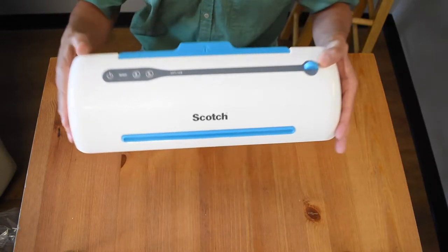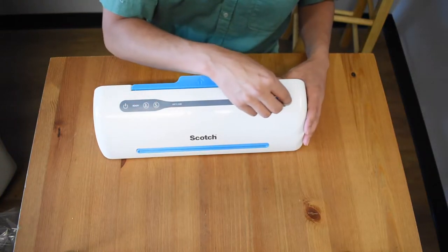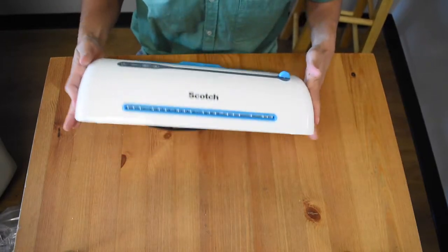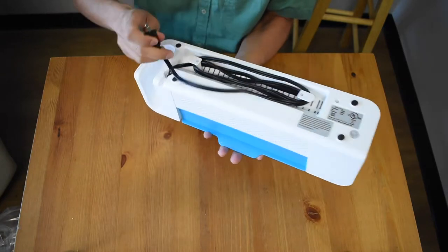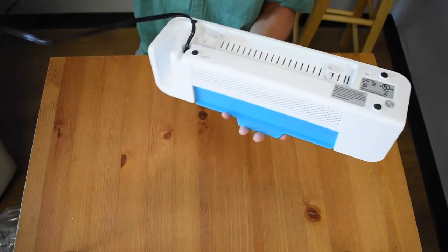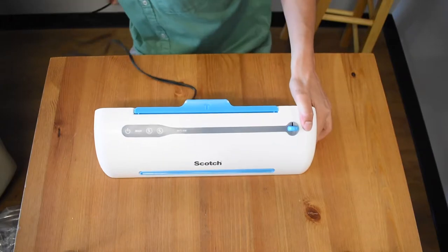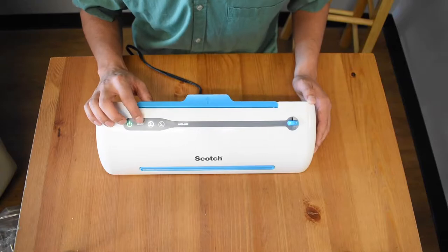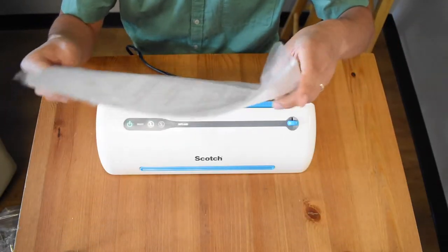It has an anti-jam feature, which is nice. You indicate whether you're putting in three millimeter or five millimeter laminating sheets. There's also a pouch release lever. Underneath is the power cord. We'll get that going, plug it in, and wait for the green ready light.